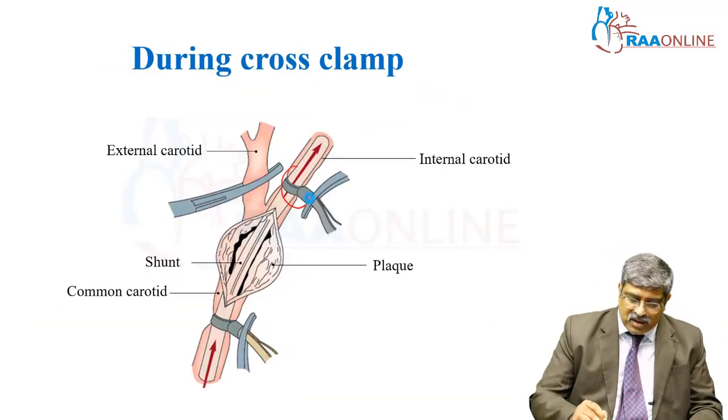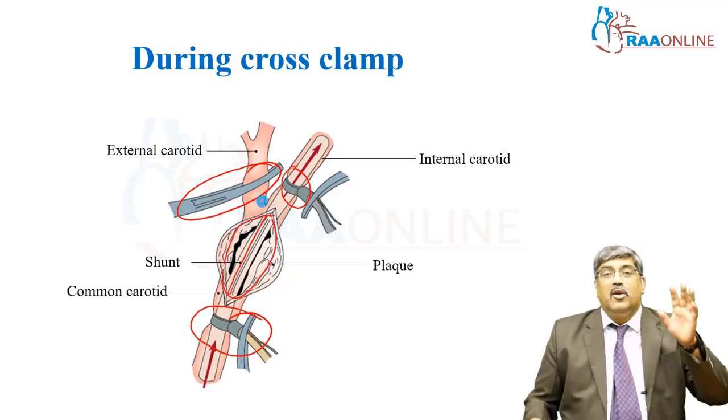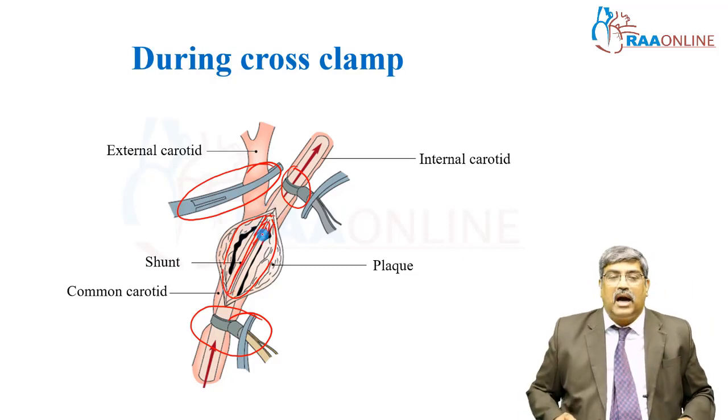Here you can see the internal carotid artery clamp, external carotid artery clamp, and the common carotid artery clamp. The carotid is cut open. In open cases, whenever you need to give cerebral protection, they can place a shunt inside the carotid artery.